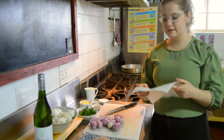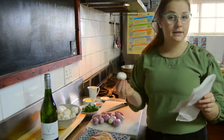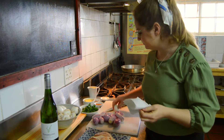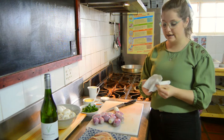Next we are going to use some paper towel and we are going to simply clean our button mushrooms. Just wipe down all the ground pieces that are still on the mushroom. See, all the shallots are ready and cleaned.